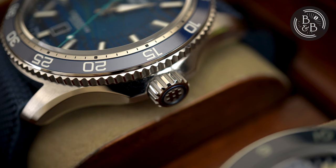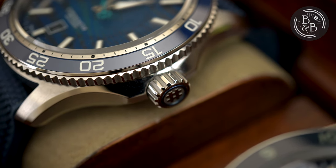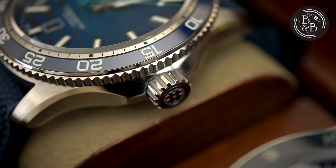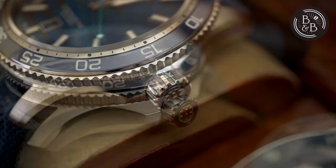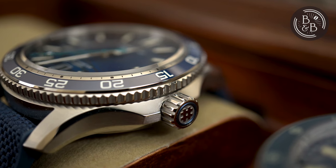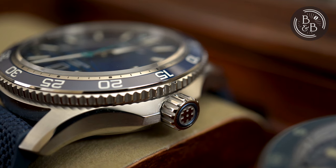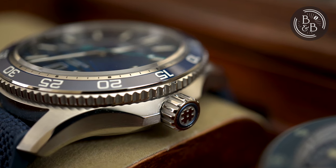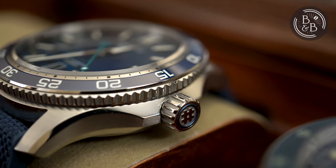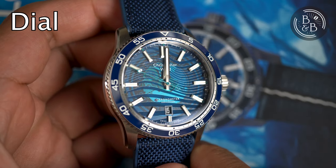There is a 6.3mm screw-down crown at the 3 o'clock position that is easy to grip and operate, and is also very well designed, with a blue ring and the Tide logo in the center. The crown is protected by a beautiful crown guard design that has elegant polished and brushed surfaces. This watch has a solid screw-down case back and is rated for up to 600 meters of water resistance.